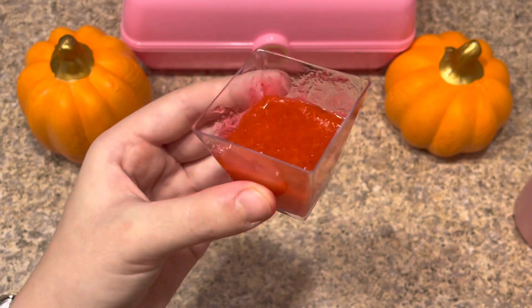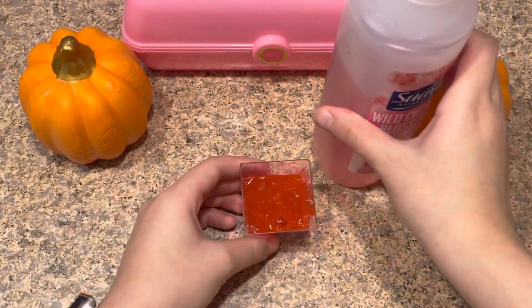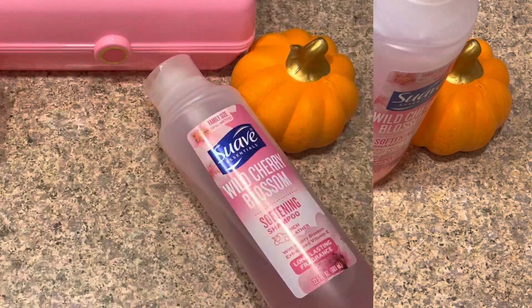Now I'm going to put this into the refrigerator for about an hour to two hours, and every 30 minutes I'm going to take a look at it and make sure it's working. I'll see you guys in a bit when it's all done.